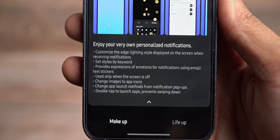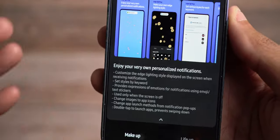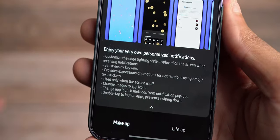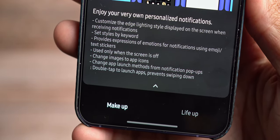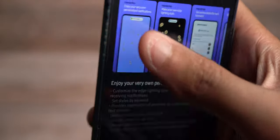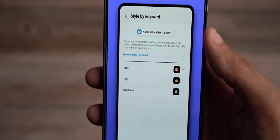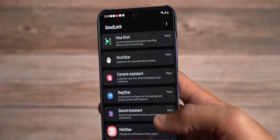With Edge Lighting, if you have your apps color-coded, it'll light the edge of your device based on the app that's notifying you. Just know that some features like this can seep on battery life, but if you're not concerned about battery life, have fun with your device. Edge Lighting Plus lets you make your own edge lighting styles — you can do icons and style by keywords. You can have major fun within the GoodLock app.